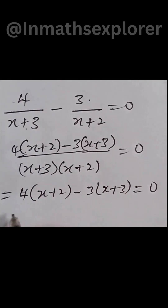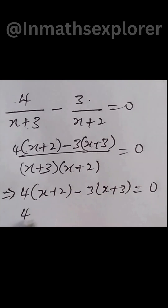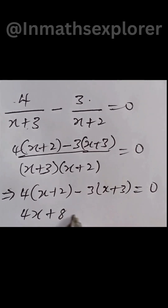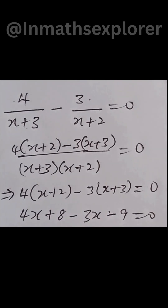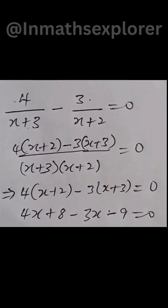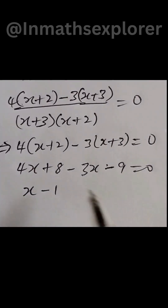Now let's open the brackets. That gives us 4x plus 8 minus 3x minus 9, equal to 0. Collecting the like terms: 4x minus 3x gives us x, and 8 minus 9 gives us minus 1, equal to 0. This simply means that x is equal to 1.